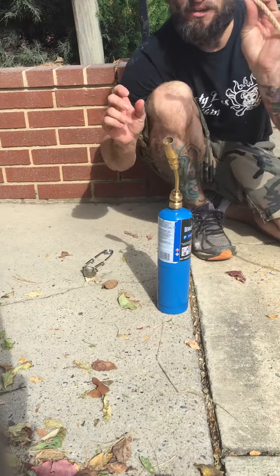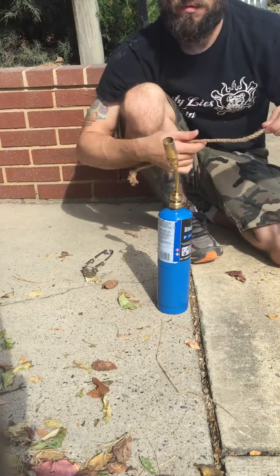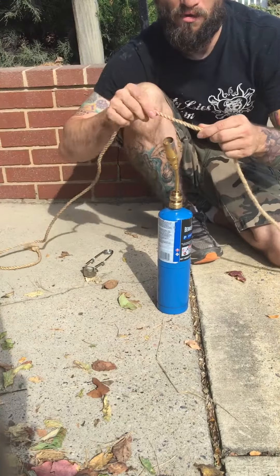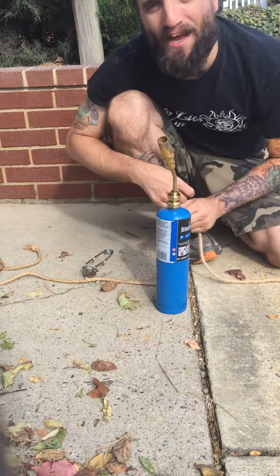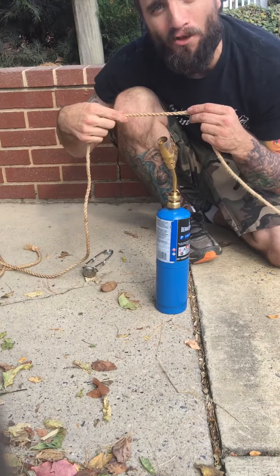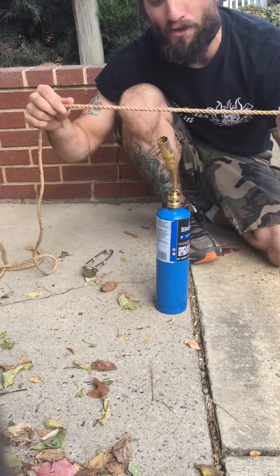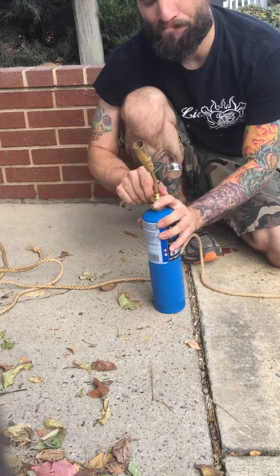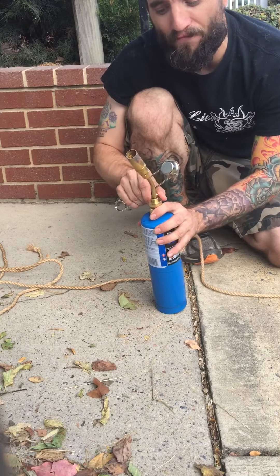This is just a real quick demo of me singeing. We want to keep it moving, never stopping — pull away, pull through. Now if you saw me doing that, any time the rope was hitting the flame it's moving. The second I need to stop, I pull it away so we don't ever have any actual flame sitting on the rope. We just want the fuzzies, nothing more. Every time that rope is on that flame it's moving; when I stop moving, I have to get that rope off that flame.